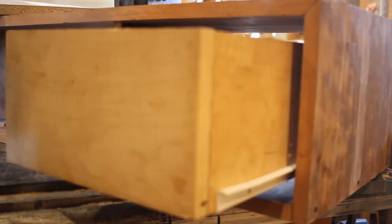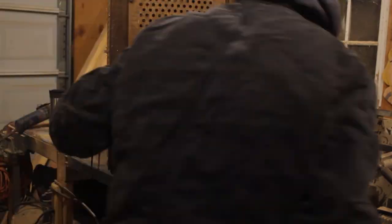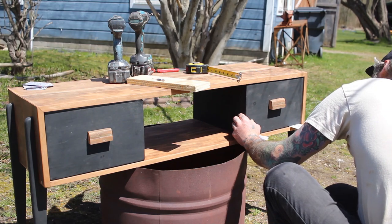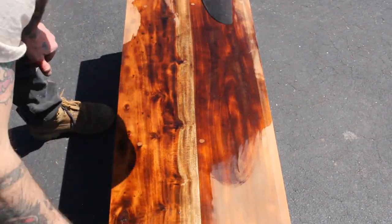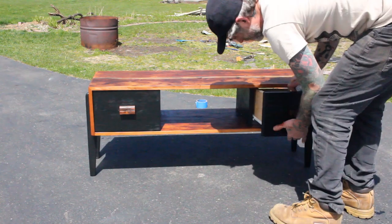Seeing how smooth these drawers open and close had me thinking I was going to have to be smooth. So I looked online and guess what I found? A phone number that would connect me with the real Danny DeVito. With my stomach a mess of anticipation for the phone call, I removed the legs from the record player, painted the drawer fronts and the legs black, and then it was time to attach them. I used some playing cards to space them out and then a couple brad nails, pulled the drawers out and screwed them in from the back. I used two cut-offs from the table top as my drawer pulls. Then I gave this whole thing a couple coats of poly, and it was time to make my big phone call.